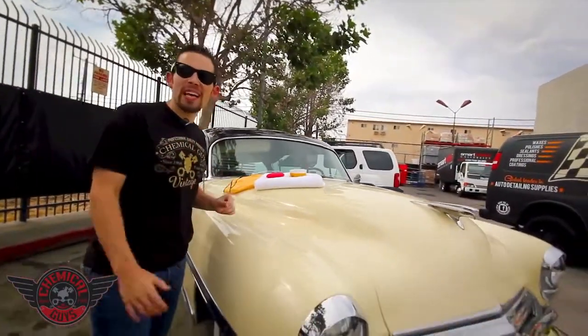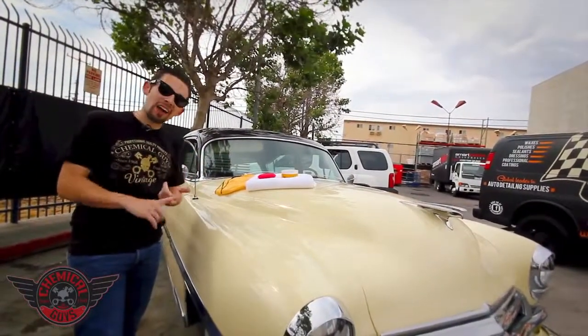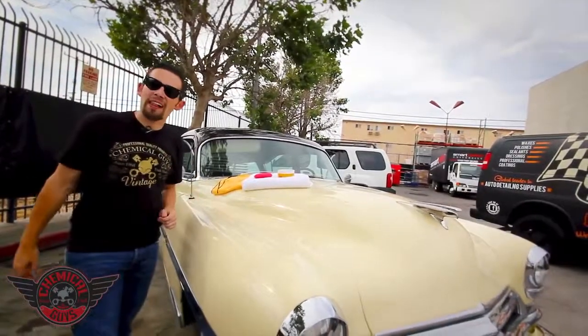When you have a classic ride just like this 1954 Chrysler, you really want to make sure that the color stays looking rich and the paint is protected from all the elements.